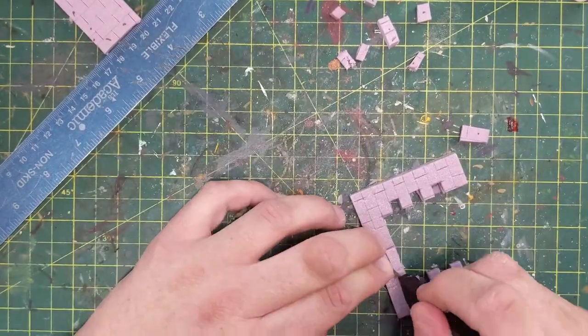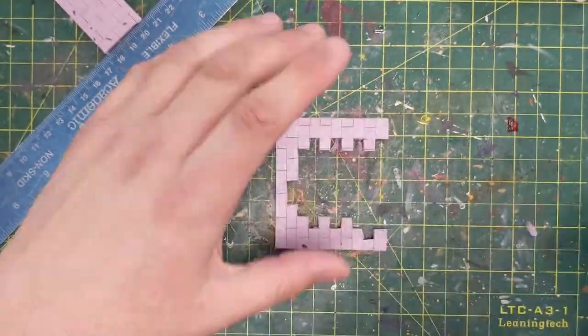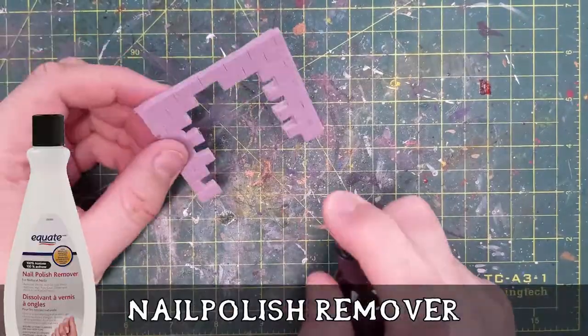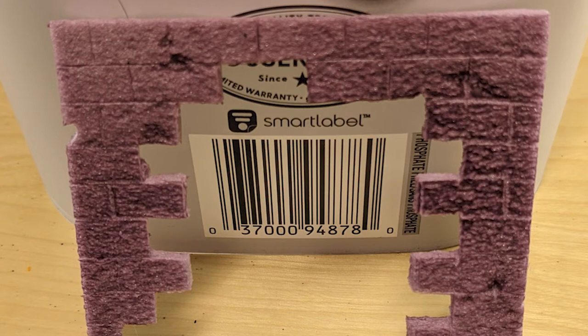He doesn't fit through there perfectly — I took a couple off the top and I'll add them back later. It doesn't really have to fit through it; you can just set this on top of him like an arch. So now we're going to spray some nail polish remover — there's some acetone in there — and this is a great way to get a cool textured effect. Once it dries, it bubbles and causes pits.